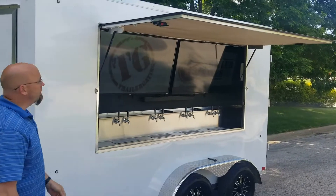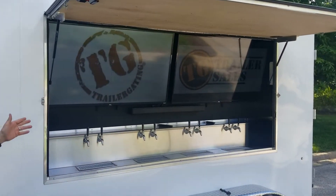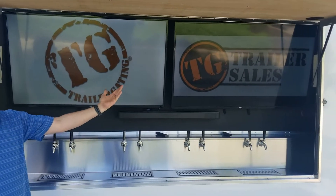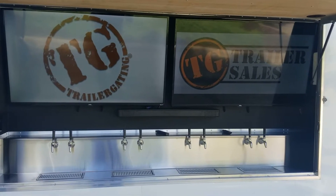This trailer is equipped with two 55-inch TVs along with a powerful sound bar. And over on the right side, tucked up inside, we've got a subwoofer to go with that sound bar.